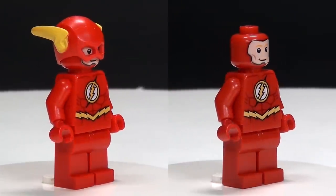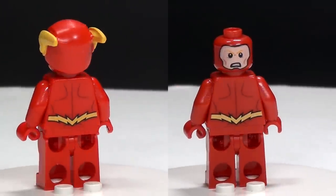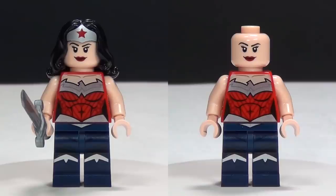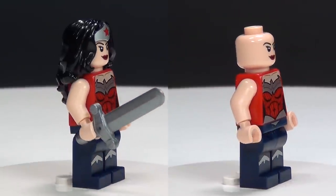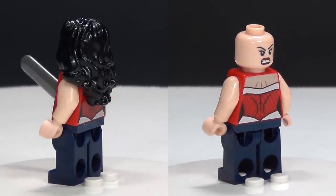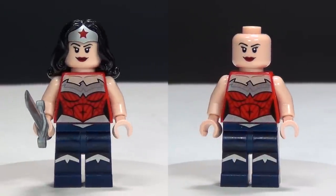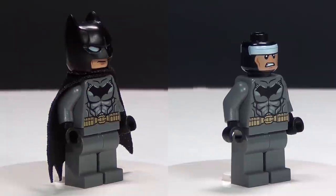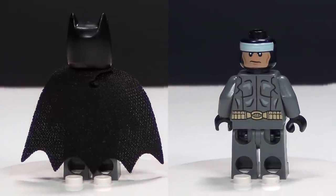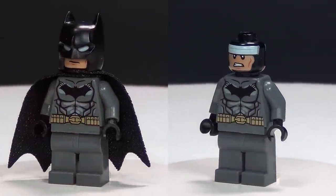And speaking of which, here is The Flash, and of course he does have a double-sided face. This is not the first time we've seen The Flash, but it's always nice to have his really cool helmet. And next up we have a really nice new version of Wonder Woman — she has a double-sided face, great torso printing, and printing on the legs too. And next up we have a brand new version of Batman. He has the new cowl, and his cape is much softer than the older ones, and he also has the double-sided face.